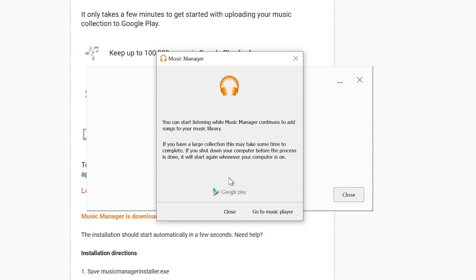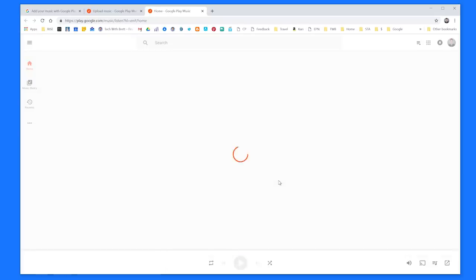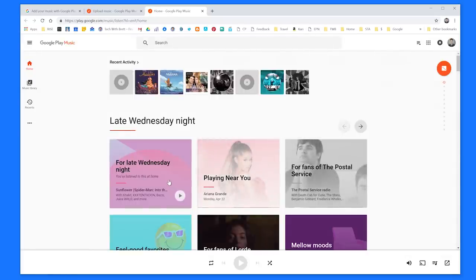Now it has finished uploading my music and it says you can start listening while Music Manager continues to add songs to your library. If you have a large collection, this may take some time to complete. If you shut down your computer before the process is done, it will start again whenever your computer is on. I do want to add that if you add any new songs into those folders that are going to be uploaded, they will automatically appear in your Google Play Music library. So now I can select Go to Music Player, which will open up my web browser and take me right into my Google Play Music library.